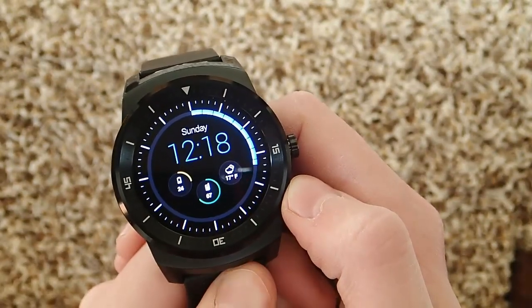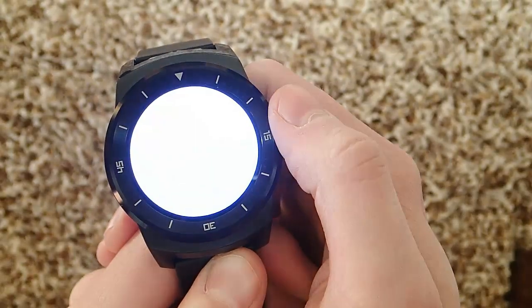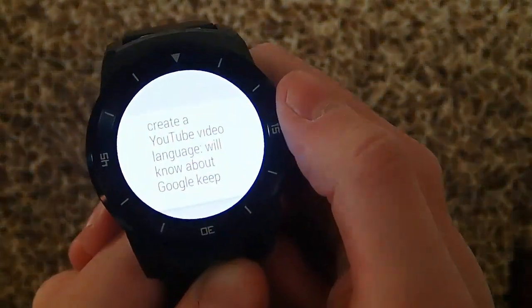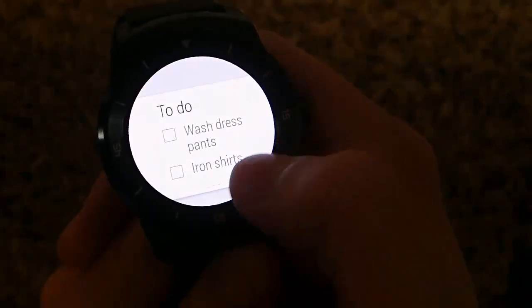And let's say I want to go see all my notes. All I have to do is go ahead and launch the app. And there is my most current note. I can swipe through my past notes and to-do lists.